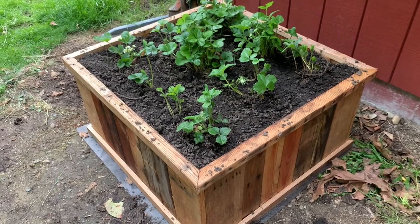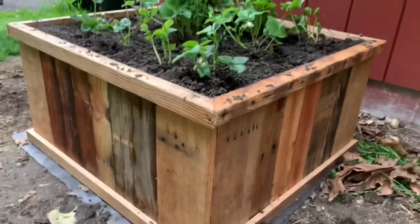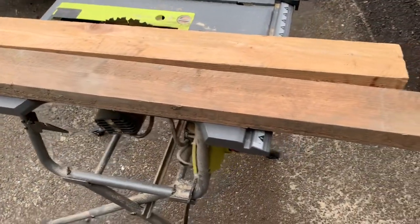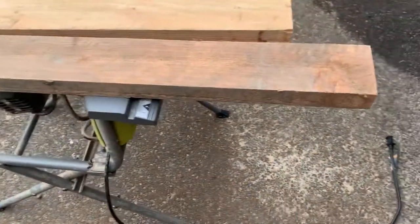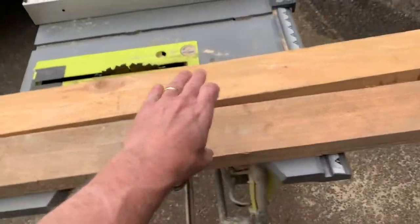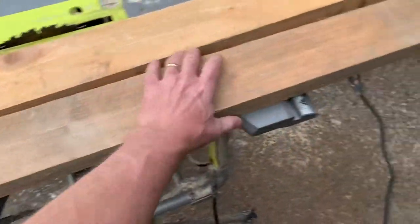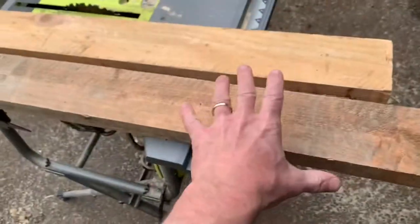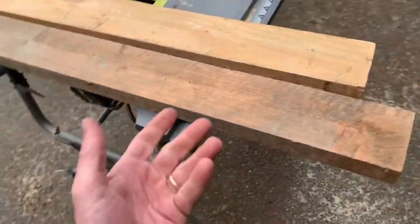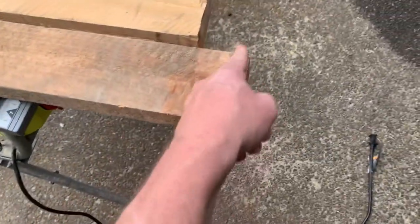Hey guys, I'm gonna show you how to make this style planter right here and it's super easy. I'm making this 35 inches, so it's a 35 by 35 box, and I'm just getting two pieces. These two are both well over 35 inches. These are cutoffs from a local fencing company — they just toss them out, so this job is free.